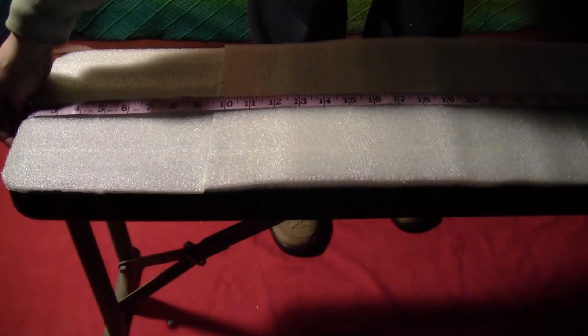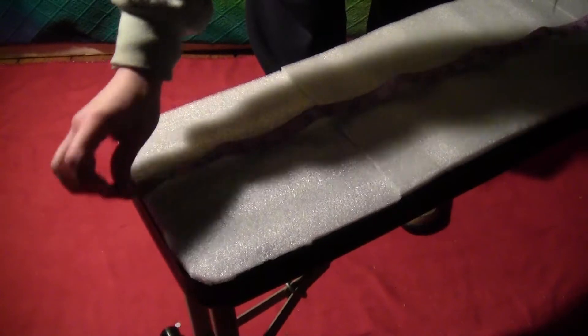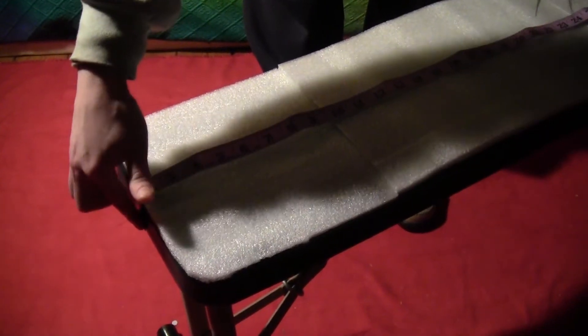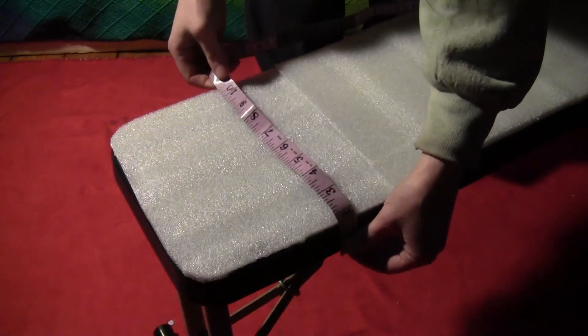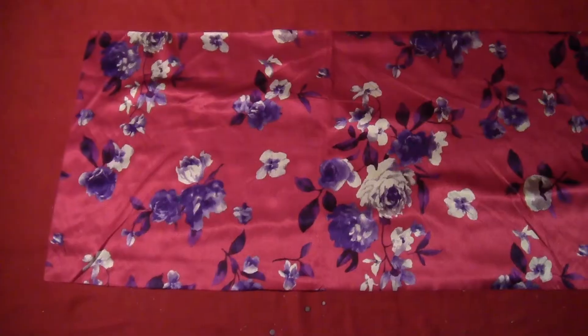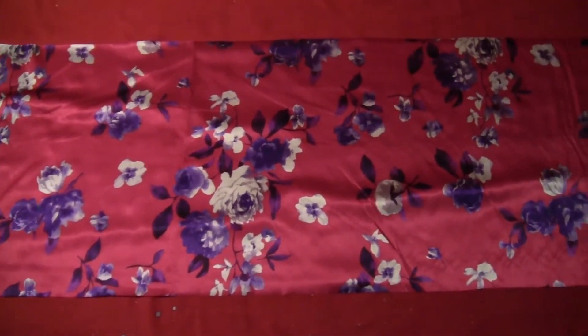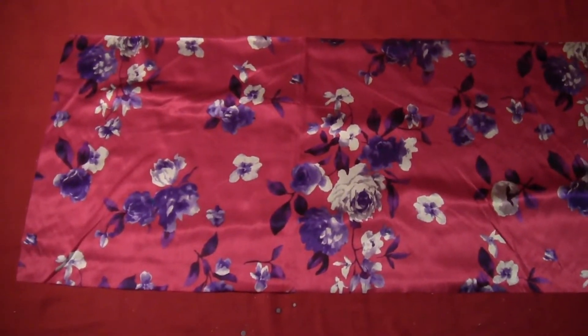For the actual cover part, you want to measure across the top of your footstool down to the sides, down to the bottom of the sides. Do that on both sides and go both directions. Then you want to add three inches to each of those measurements and cut a piece of fabric with those measurements plus three inches on each side.